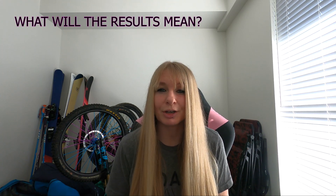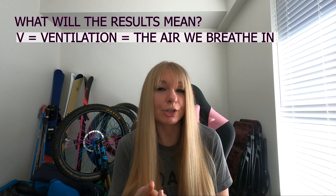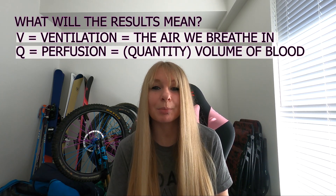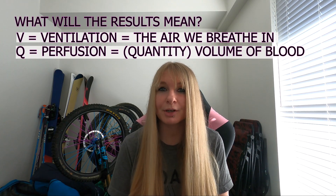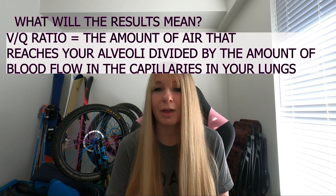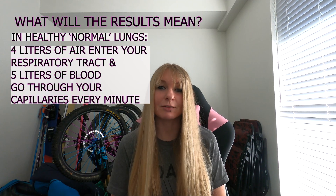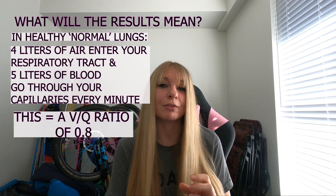So what would the results mean? In a VQ ratio, the V stands for ventilation — the air you breathe in. Oxygen goes into the alveoli, which are the tiny air sacs in your lungs, and then carbon dioxide exits. Q stands for perfusion, coming from the word quantity — more like the volume of blood. Deoxygenated blood from your heart goes to the pulmonary capillaries, the tiny blood vessels, where carbon dioxide exits through the alveoli and oxygen is absorbed. The VQ ratio is the amount of air reaching your alveoli divided by the amount of blood flowing in the capillaries. When lungs are functioning properly, about four litres of air enter your respiratory tract and five litres of blood go through your capillaries every minute, giving a VQ ratio of 0.8.